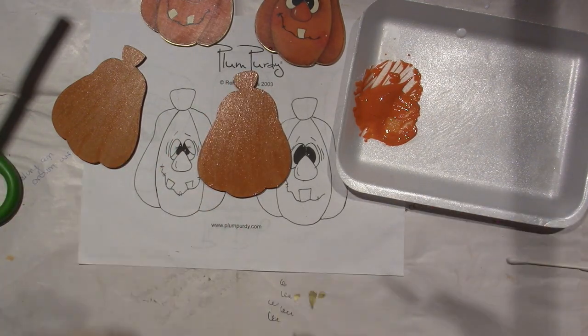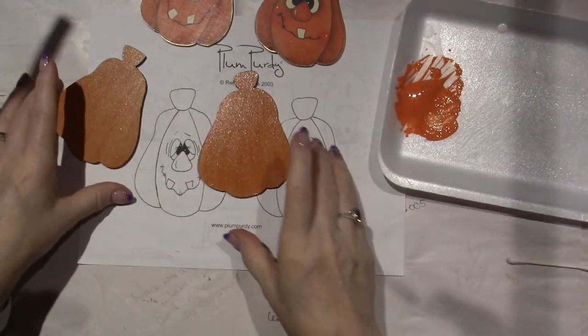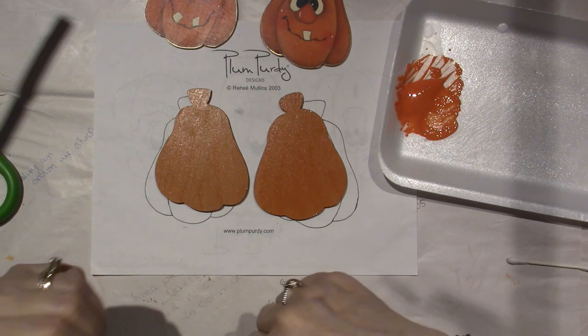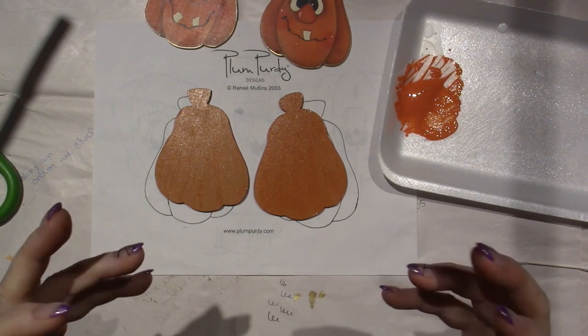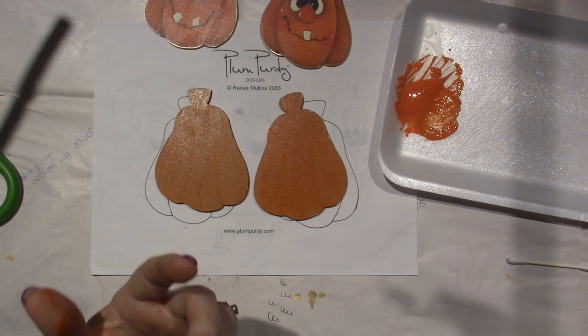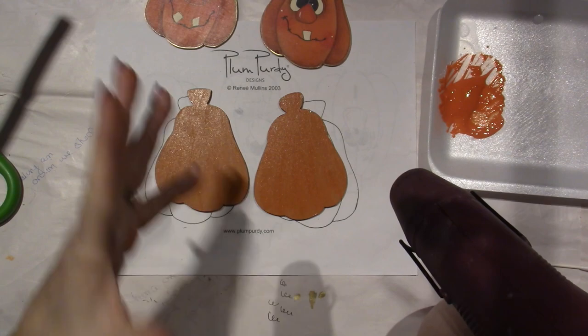That's base coated, but I'm going to do one more coat. I like it to be opaque — fully covered, not transparent, not translucent. So let's give it a minute. I could hit it with my heat gun, which is a quick way to go, but I could also just turn off my camera and let it dry.